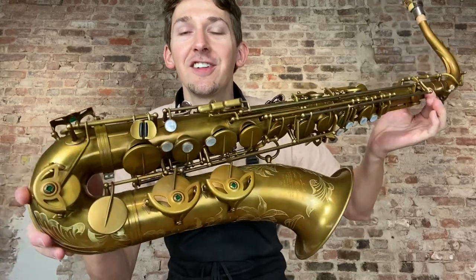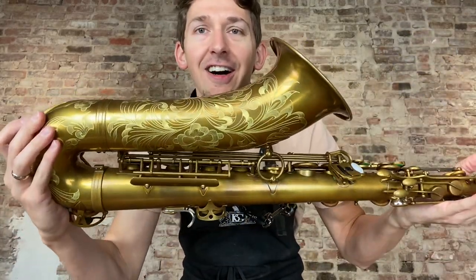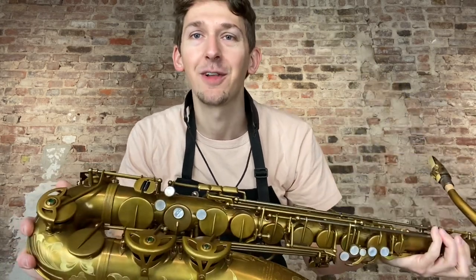Hey everybody, I hope you're doing well today. Today I'm going to make a special video comparing the Artist Edition Tenors in Unlacquered Finish versus the Unlacquered Ishimori Tenor. So it's going to be a playtest comparison of the two, and hopefully you can tell us what the timbral sound differences are that you hear in the comments below.